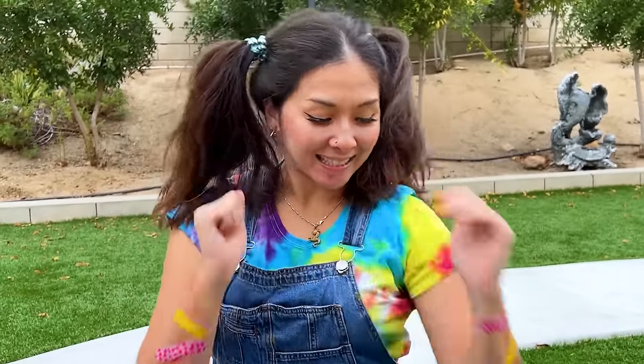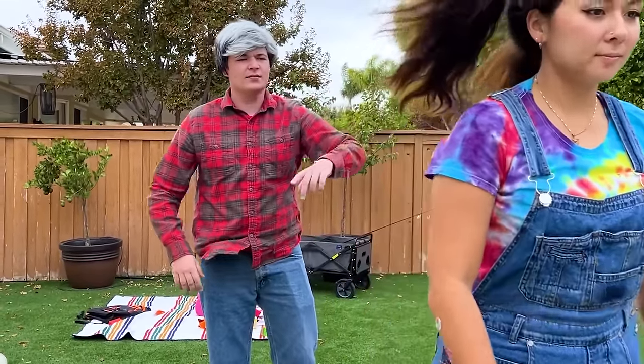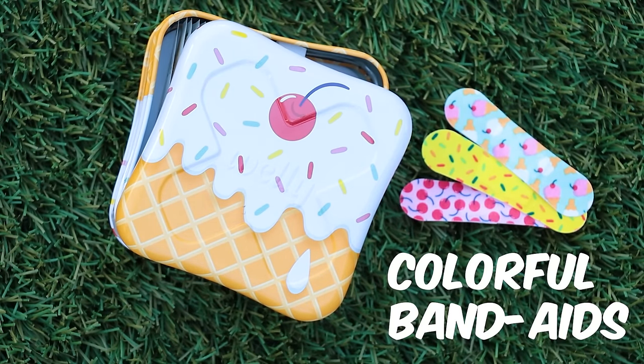Cool! Thanks dad! Now if only they learn their lesson! Colorful band-aids!